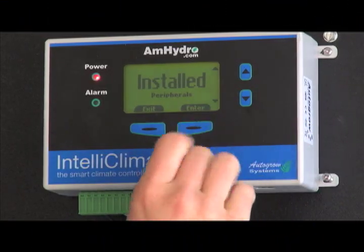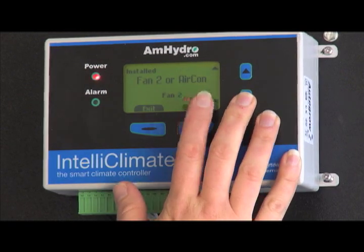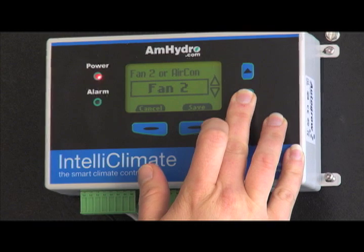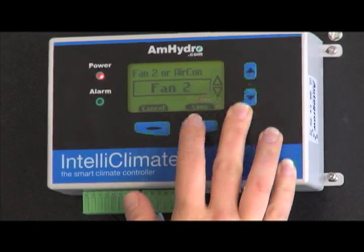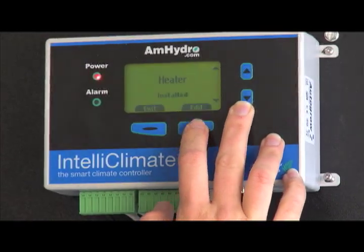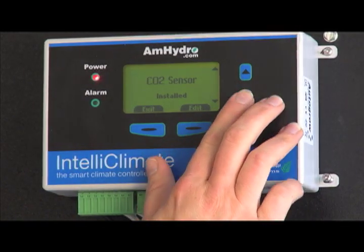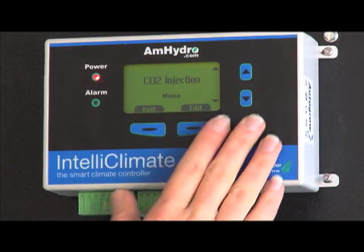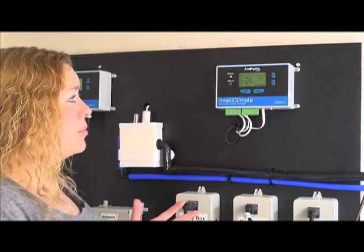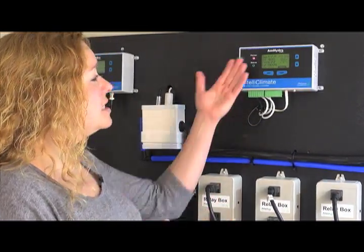Then we have the install peripherals — this is a big deal. This is where you tell the unit what you have connected. You have the ability to connect fan 1, which we have running right now, and fan 2. You can switch into here and tell it that you have either an air conditioner connected, a fan 2 as an additional exhaust fan, or nothing installed. Then you have your heater — currently we do not have a heater, but if you add one, you just go to install and hit save, and now it knows we have a heater. You have your CO2 sensor; since the environment sensor comes with a CO2 sensor, we always want to leave that on installed. The CO2 injector — currently we're not injecting CO2 in this room, so I have that set at none. So now you've basically set the unit up to tell it everything you have connected, what you want your daily set points to be, and how you want your fans to work when it gets too warm or too humid. That's the very basics of the unit.